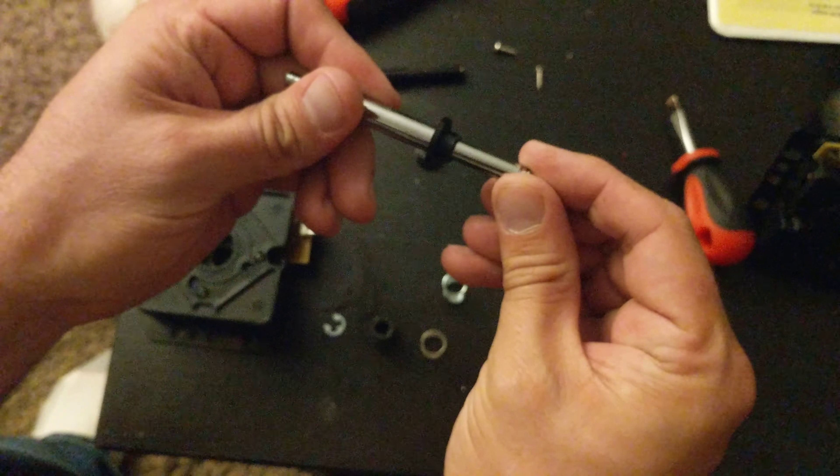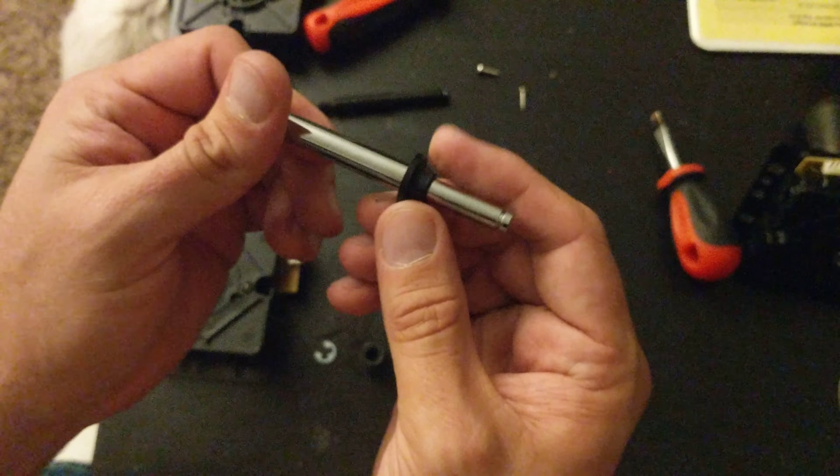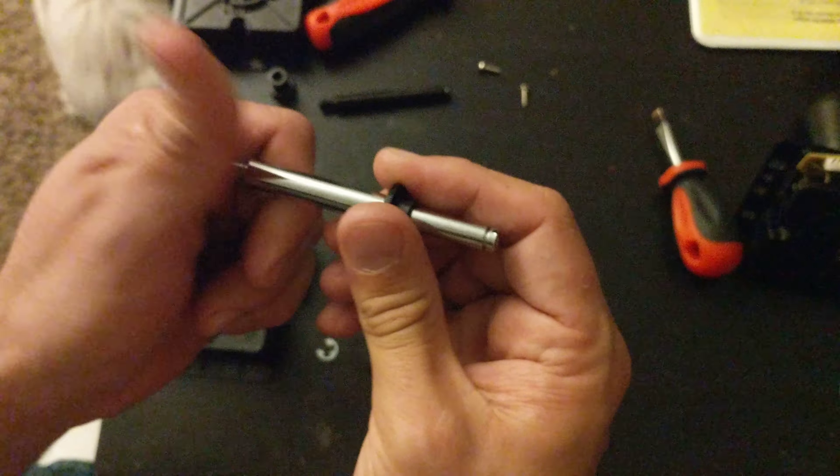You can also file that down a little bit if you'd like. That right there is your problem child. As you can see, once you get it to slide all the way through, then there's no problem.